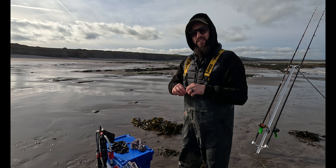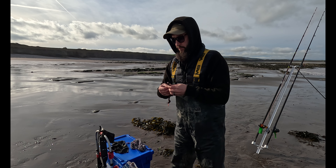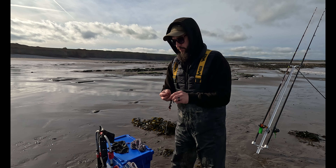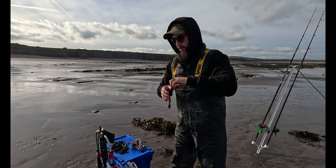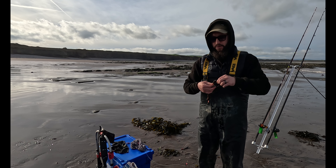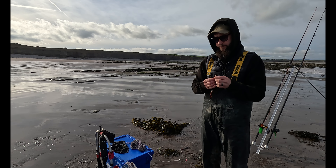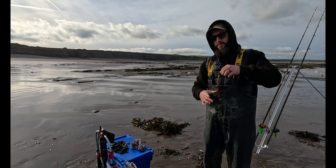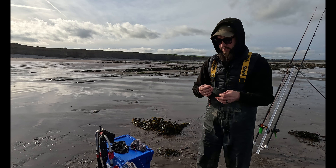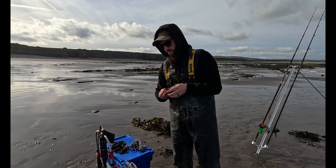As you can see the tide's dropped right out now - it didn't really move for the first quarter of an hour, 20 minutes, and now it's definitely gone out. I've been fishing for about 50 minutes to an hour and I'm blanking. I don't really expect to catch any fish until the tide's flooding in. The trouble is where I'm fishing - if I hit it too far there's another reef system. I need to just flick it off the end of that reef and keep hitting the same area as the tide starts flooding in.